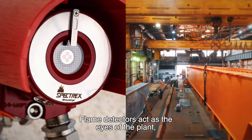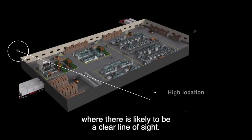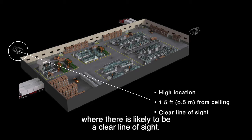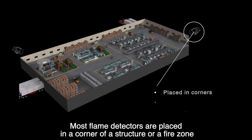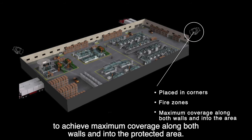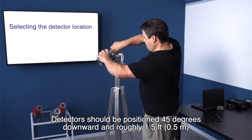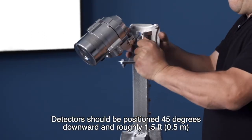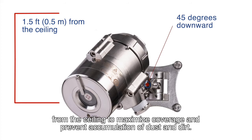Flame detectors act as the eyes of the plant, meaning they should be installed in a high location where there is likely to be a clear line of sight. Most flame detectors are placed in a corner of a structure or a fire zone to achieve maximum coverage along both walls and into the protected area. Detectors should be positioned 45 degrees downward and roughly 1.5 feet from the ceiling to maximize coverage and prevent accumulation of dust and dirt.